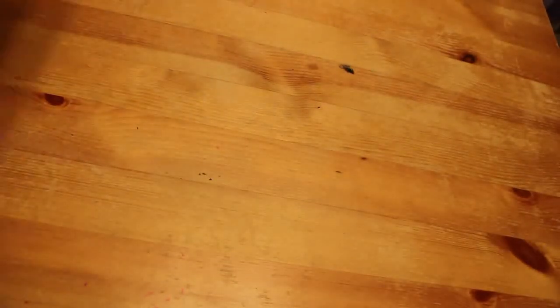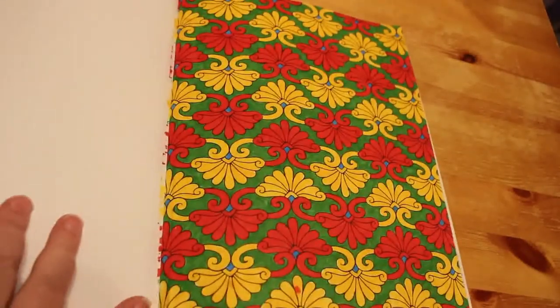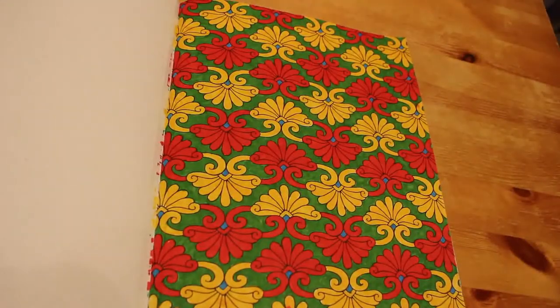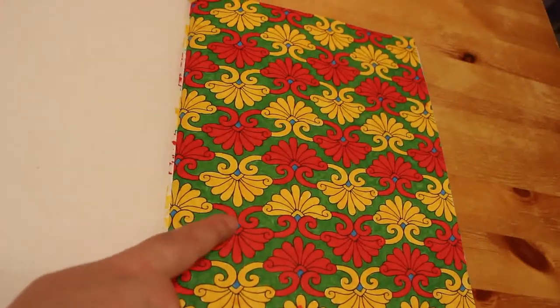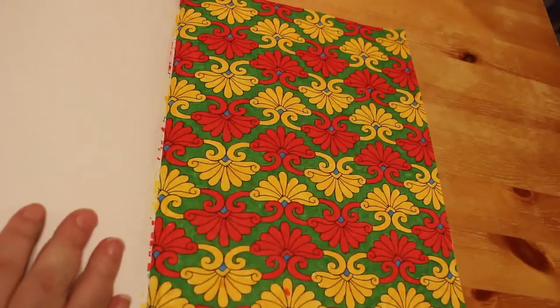I did one in the Art of Colouring Nouveau book, which I bought three in a set from Amazon for something like $4.99. I just did this with Crayola Super Tips. The paper doesn't hold up the ink very well so you can see through a little bit. I used just four colours: red, yellow, green for the background, and a little bit of blue in the middle. It didn't take long and it was quite fun, though I made a mistake — but that's okay, I still enjoyed doing it.